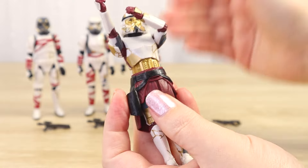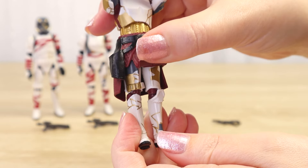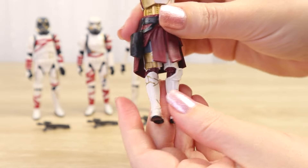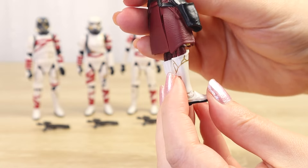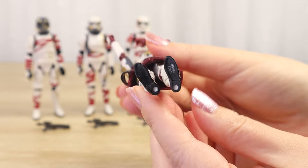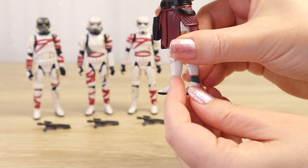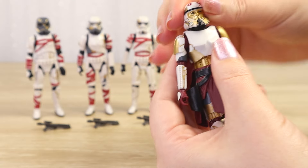Lifting the skirt up a little we can see standard asymmetrical stormtrooper thigh plates with dark gray and some gold painted details. The calf armor is again asymmetrical with the knee plate on the left, some gray at the bottom, and gold lines which I absolutely love - they just stand out so well. The boots have pegs which I'm hoping will fit on display stands, as the figures were a little wobbly coming out of packaging - it did take some time playing with the articulation of the feet and legs to get them to stand straight.